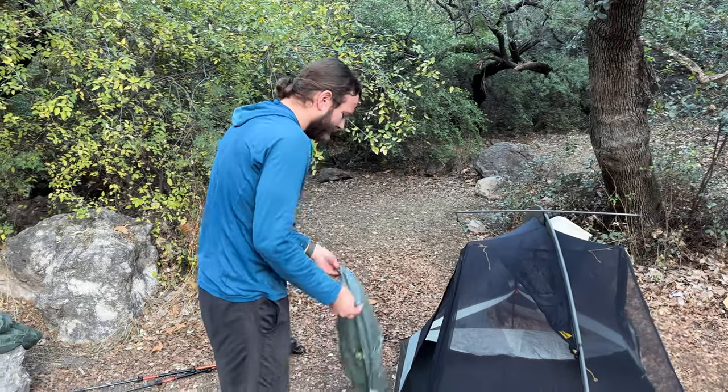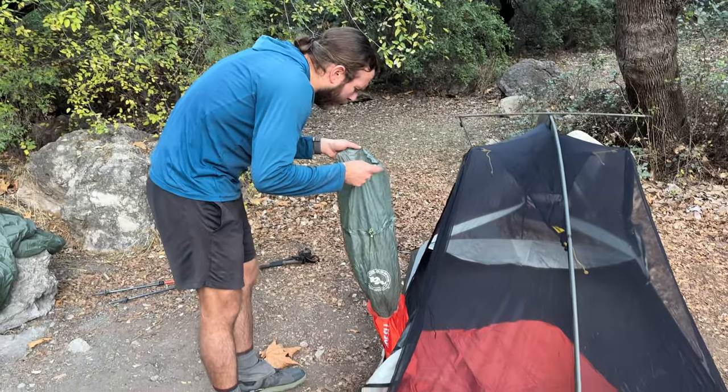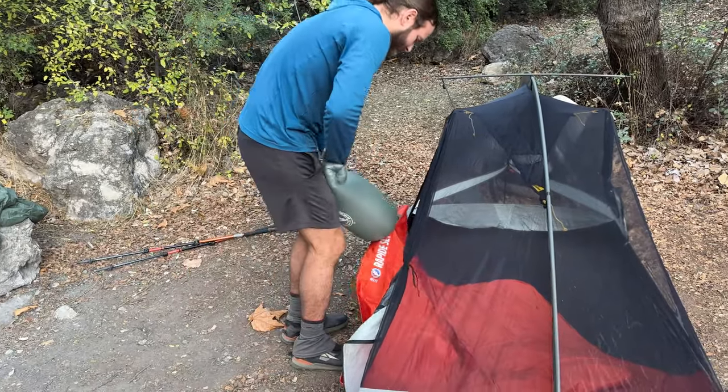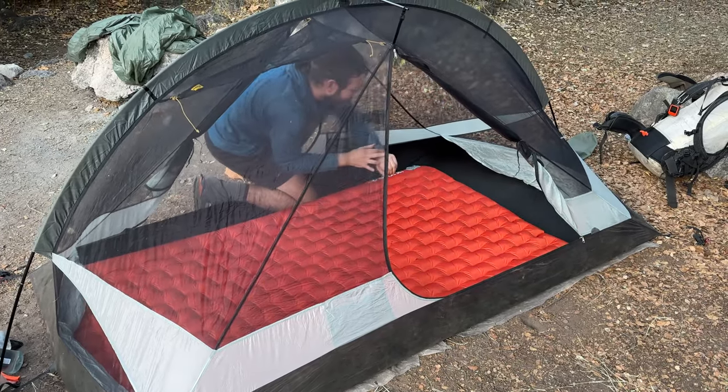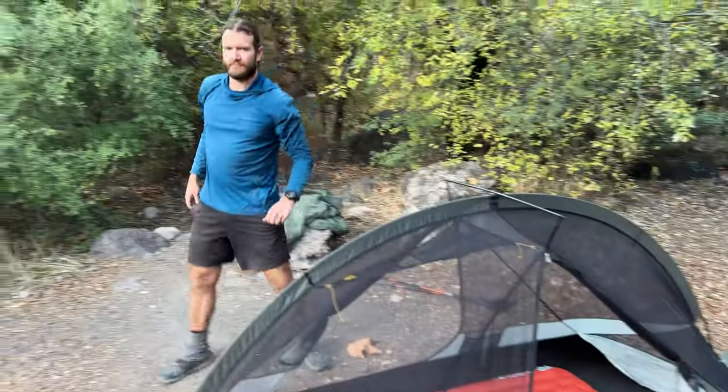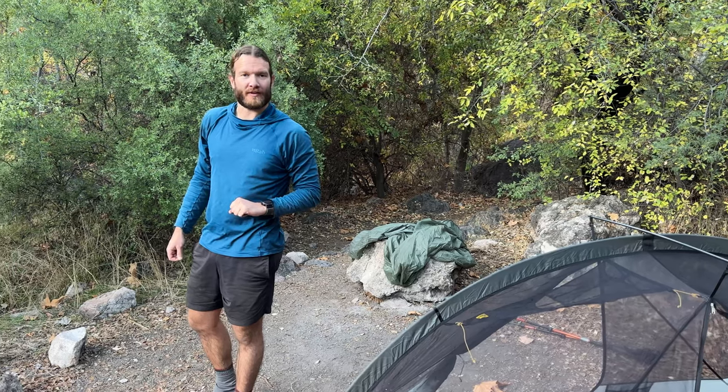One thing I was worried about with this pad, being so big — 40 by 72 inches, three and a half inches plus thick — is that it would take forever to inflate. I timed it, and it took two minutes and 26 seconds. That's not bad for a two-person pad. If this were two one-person pads, that would be less than 75 seconds per person, which is pretty good.